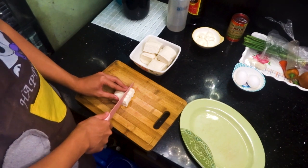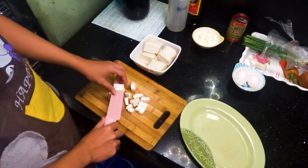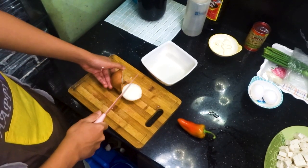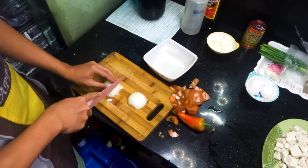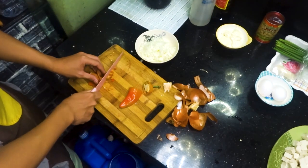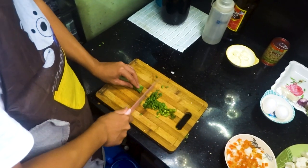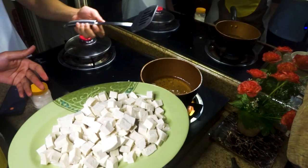Ngayon, hiwain natin yung tofu sa maliliit na pieces. Hiwain lang natin ulit sya tulad sa mga tofu pero ngayon mas maliliit na. Tofu, iprito nyo.